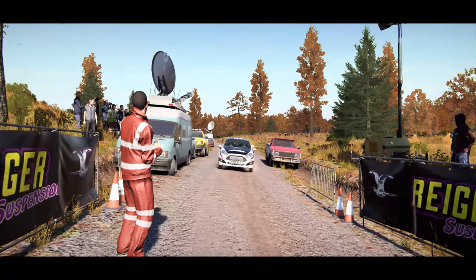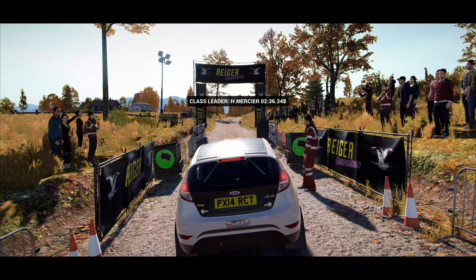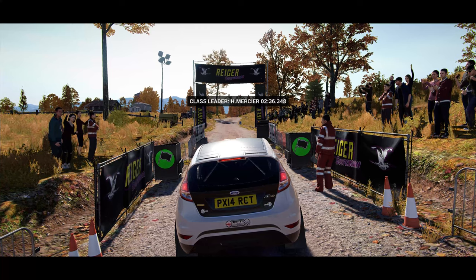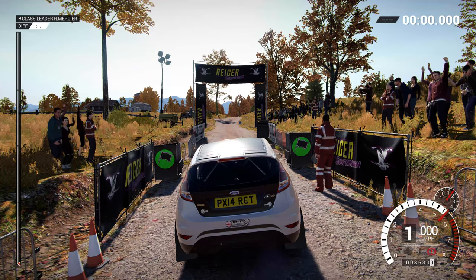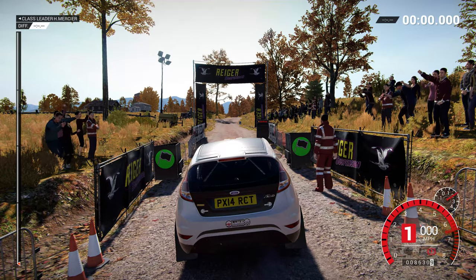Hey, we've got this one. You shouldn't have too much trouble, just pay attention. Five, four, three, two, one, go.